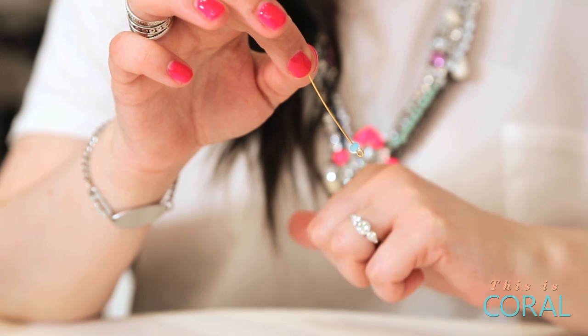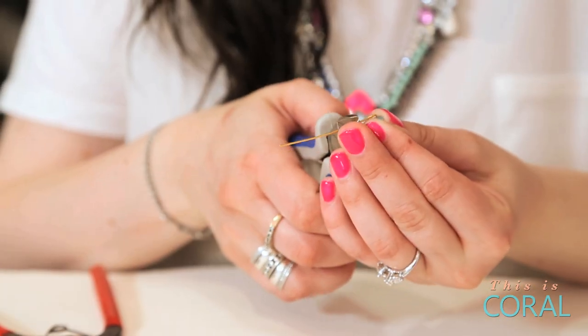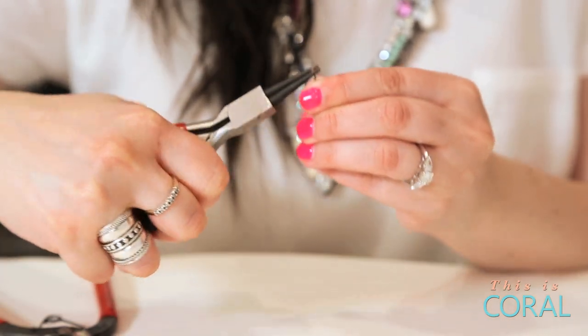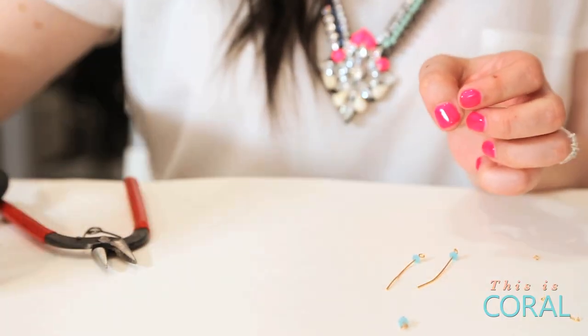Thread one bead onto an eye pin. Turn the eye pin at a right angle to the bead. Cut off the extra pin wire with your wire cutters. Clamping the round nose pliers at the tip of your eye pin, apply slight pressure down and roll away to create a small loop. Create eight of these links.